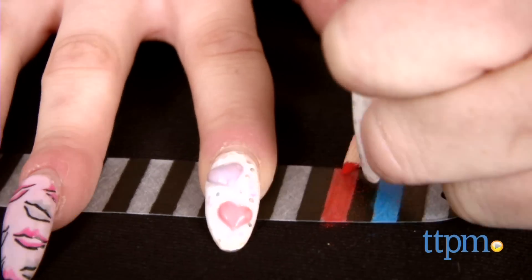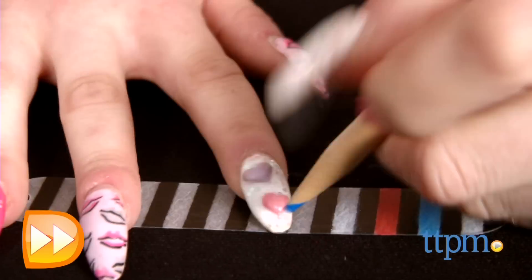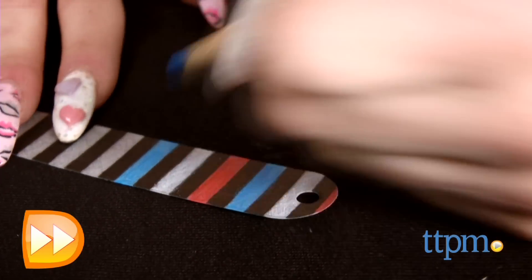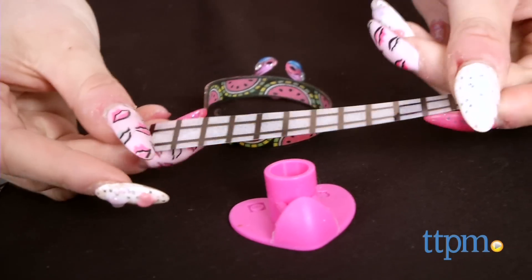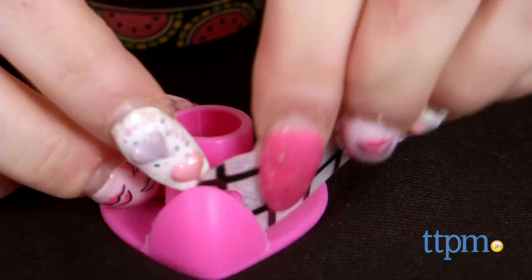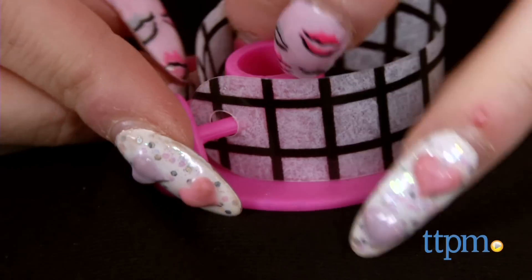A toaster oven is recommended, although a conventional oven can be used — we used a conventional oven. For earrings and rings, bake at 325 degrees for 3 minutes. Be careful not to bake the rings too long or the plastic will twist. For bracelets, bake at 350 degrees for 6 to 7 minutes. If the cuff is not shrunk all the way, bake for an extra 1 to 2 minutes. We found that we needed the additional bake time.